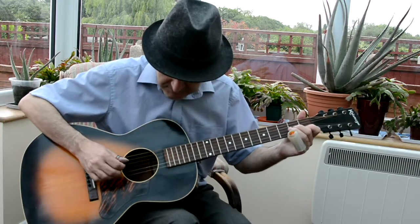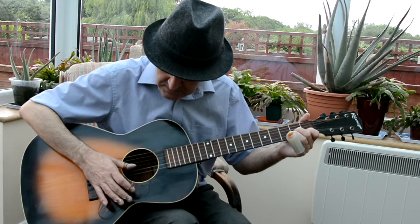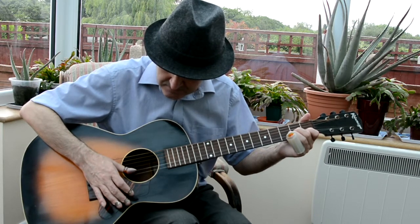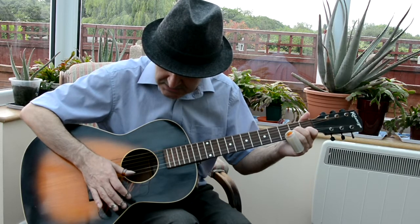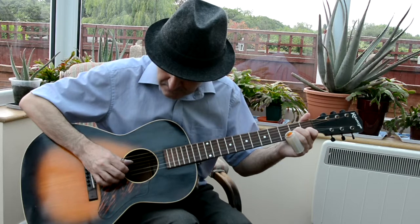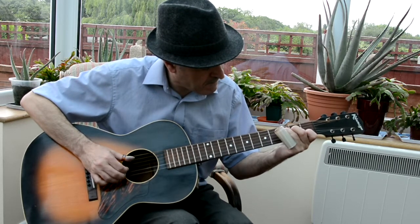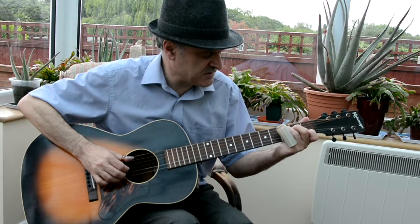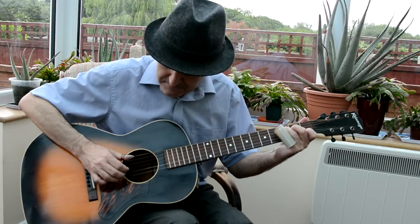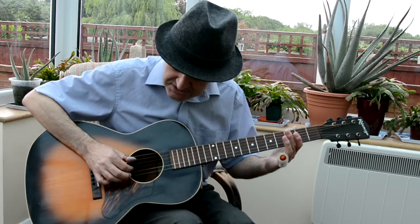So what have we done there? We've done open D, fret two on the G, fret one on the B, and D string at the bottom — pick them. Then we've just chucked on a regular C chord, you know, standard tuning. We just chucked on a C. Open G and G.